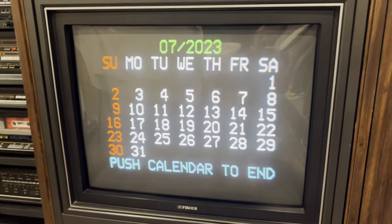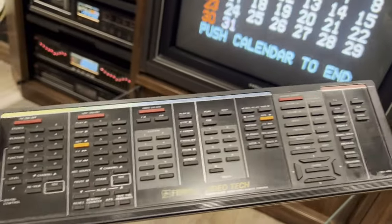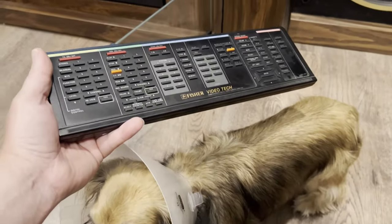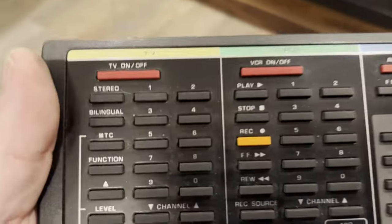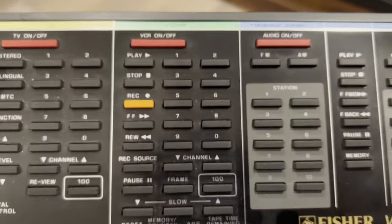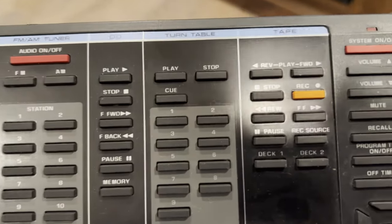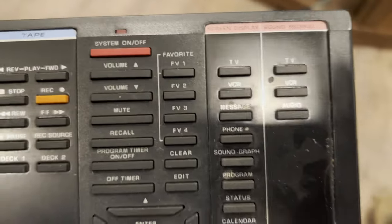You can imagine all of these features — and this remote has a mini manual included with it, which gives you an idea of how big the remote is. This remote controls the TV, the VCR, the tuner, the CD player, the turntable, and the tape deck, and then you have all your control functions on the side.